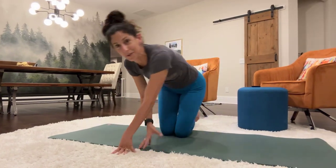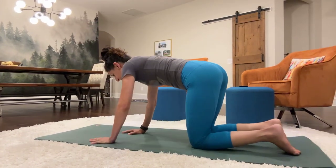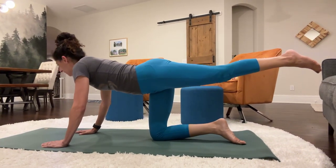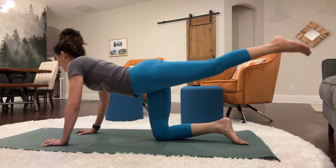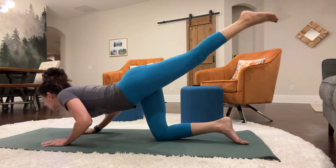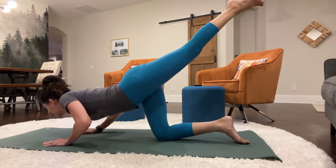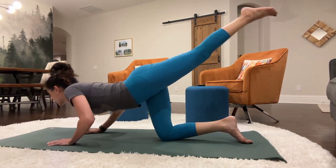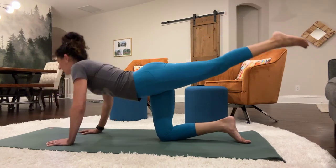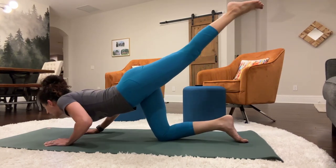Switch around. We're going to do the other side here. The left leg is going to extend. We're going to do our push-ups, and then we'll kick the leg out. Here we go. 1, 2, 3, 4, 5, 6, 7, 8, 9, 10.